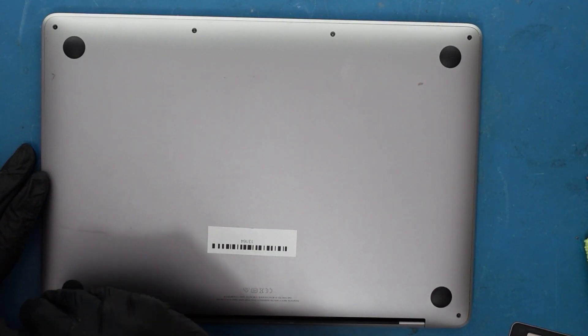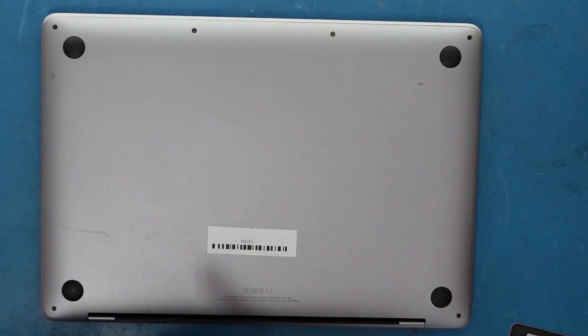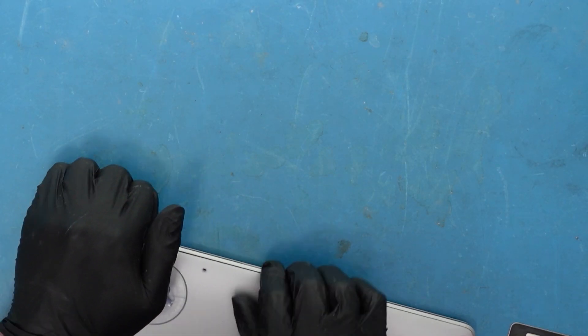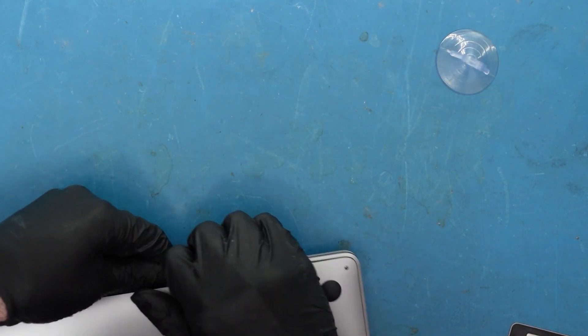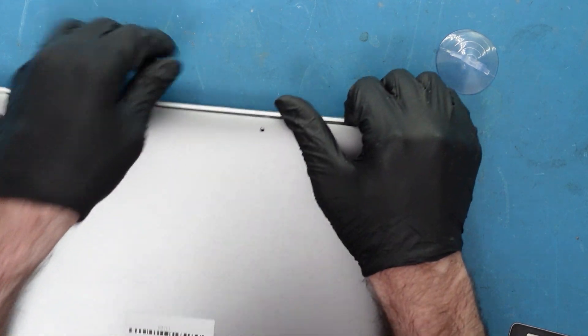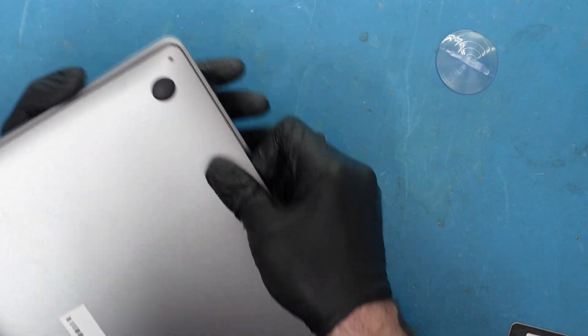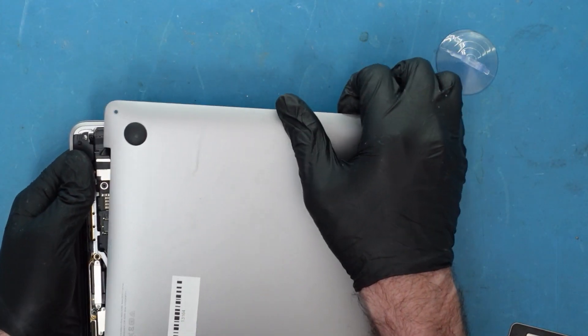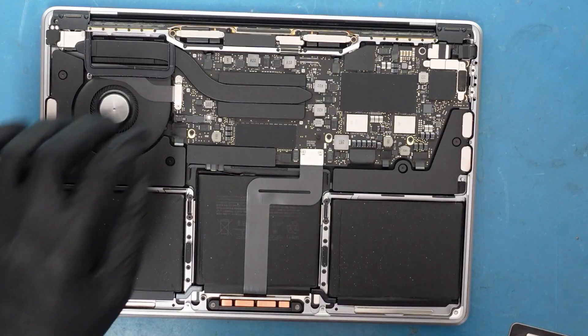There are just a few screws. You just want to kind of get underneath it like that, and get a little suction cup. These things have clips on each side, so this will lift up just like that, and then you can go ahead and pull it off. It comes up just like that — it's pretty straightforward.